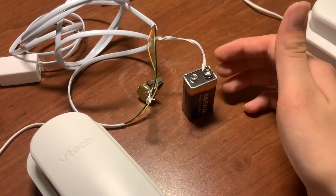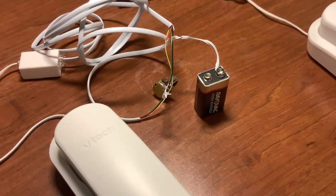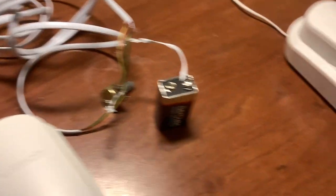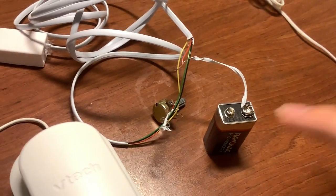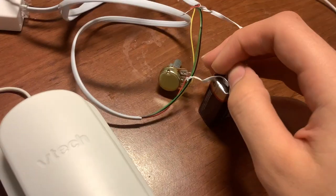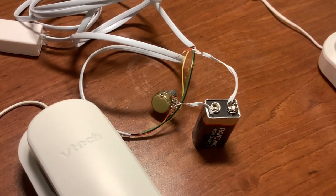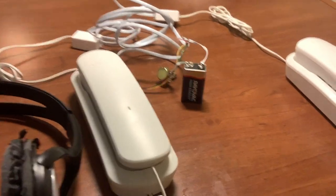The potentiometer provides additional volume control, though it's not strictly necessary. I don't have a soldering iron because I'm in a hotel room right now, so I connected it with twist ties. The wires are twisted around the legs of the potentiometer for an improvised battery setup.